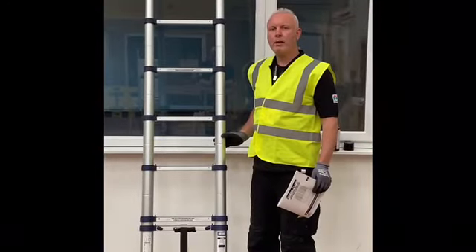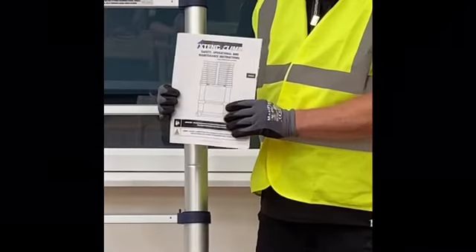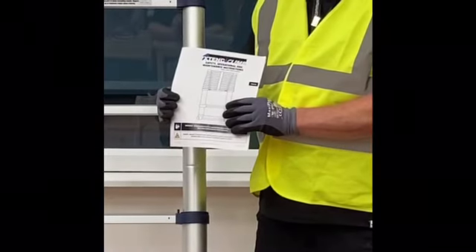All of the information covered in this film is within the instruction manual. Please ensure that you keep it in a safe place and refer to it when needed.